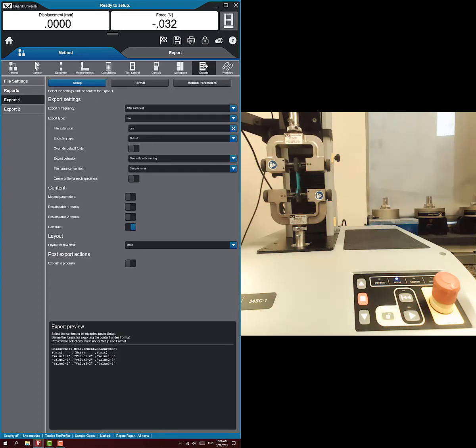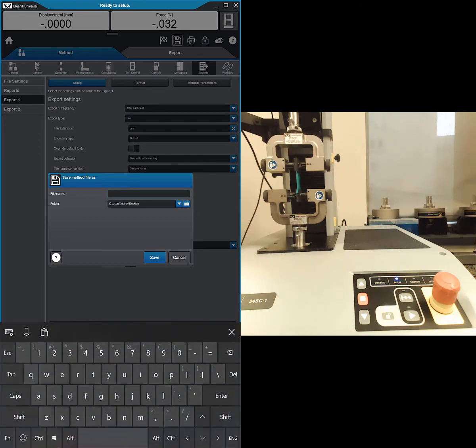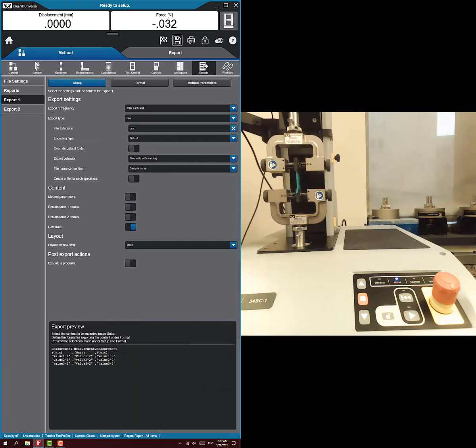Okay, and we're pretty much done. It's that easy to set up a hysteresis test. So I'm going to save the method. It wants a file name, which brings up the keyboard. I didn't spell it right, but I put it in there so I know what it is. Now we're done, I'm going to go back home and we're ready to run our test.